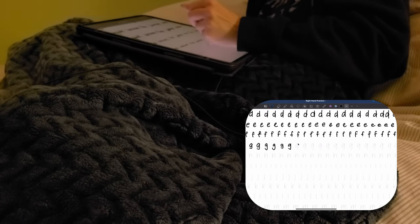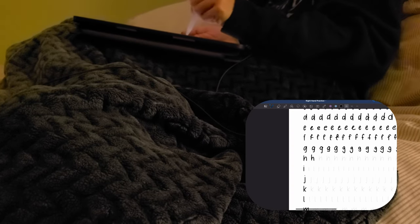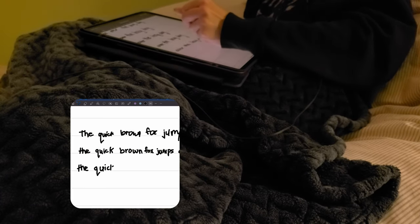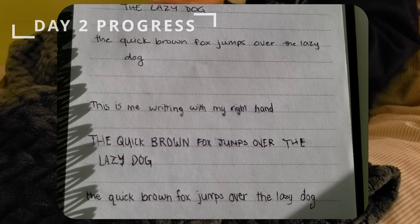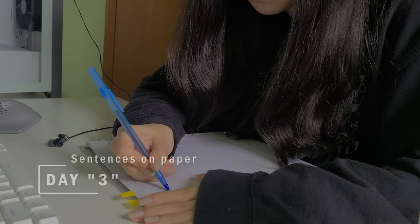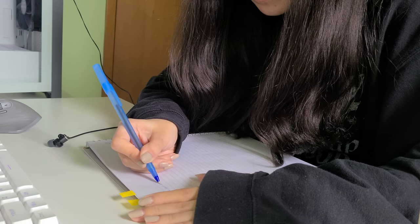I also get really tired of sitting at the desk for so long, so I moved to my bed for a bit and practiced there while watching something. On day three, I wrote a bit on the iPad and then moved to paper, writing the same sentence over and over again in uppercase and lowercase letters.